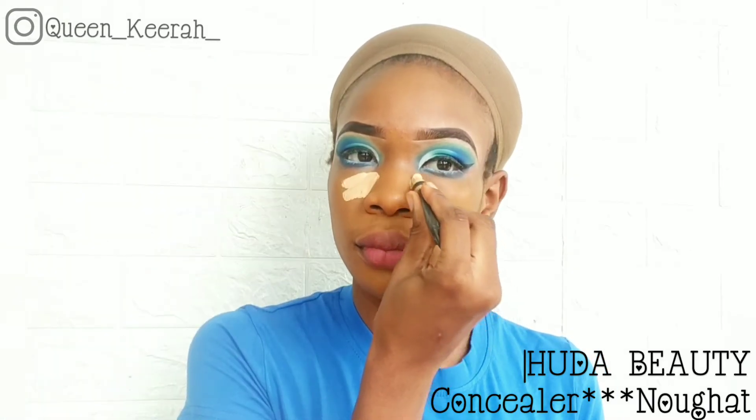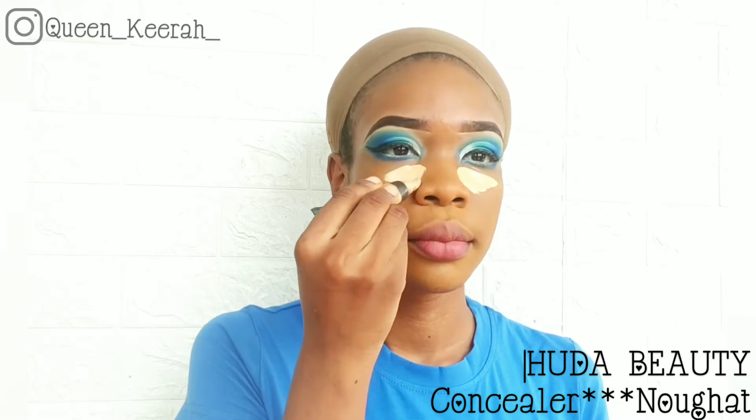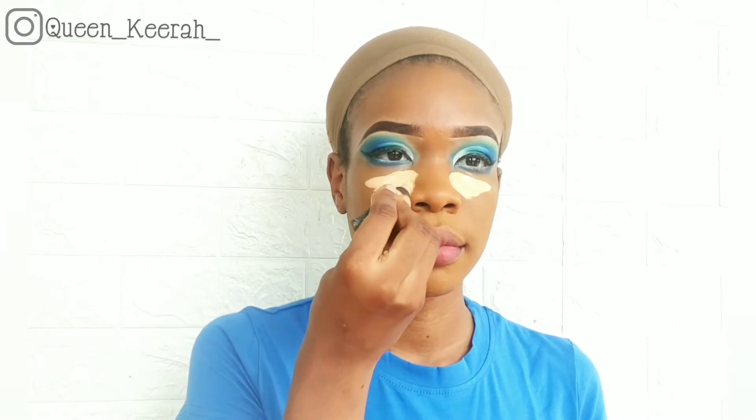Moving on to highlighting, I'm taking my Huda Beauty concealer in the shade Nougat and I'm applying that under my eyes, the bridge of my nose, my forehead, and my chin.